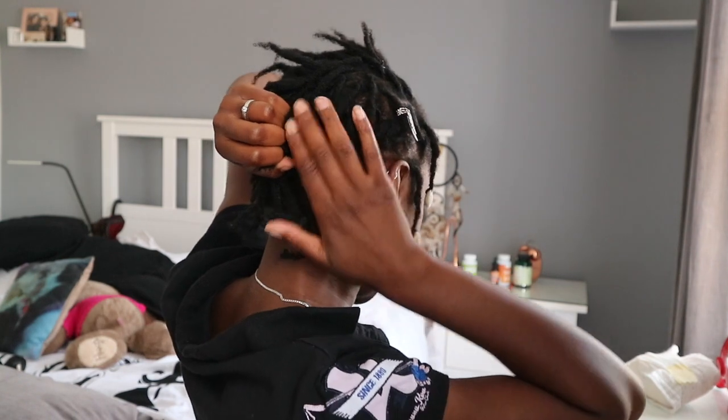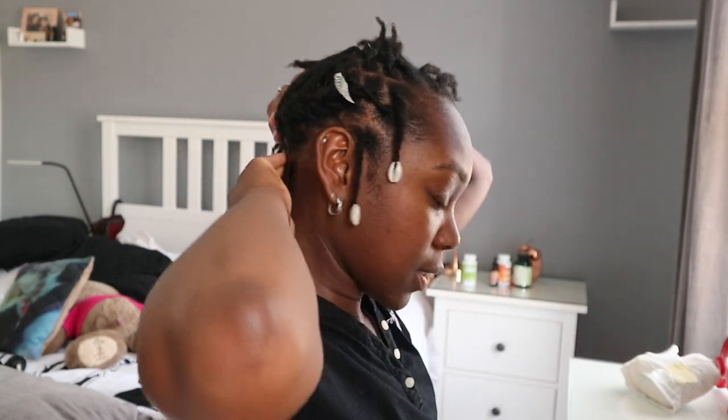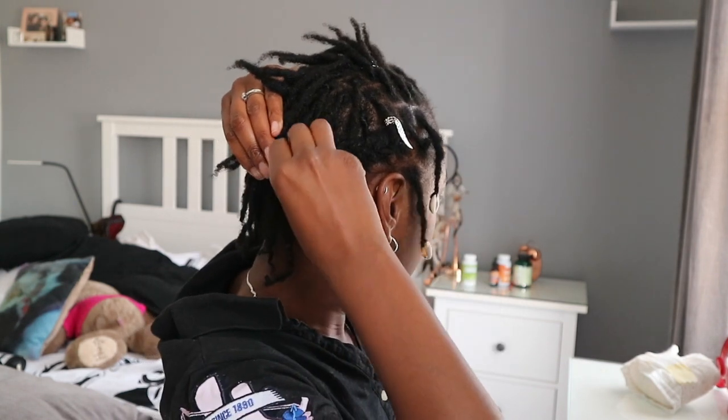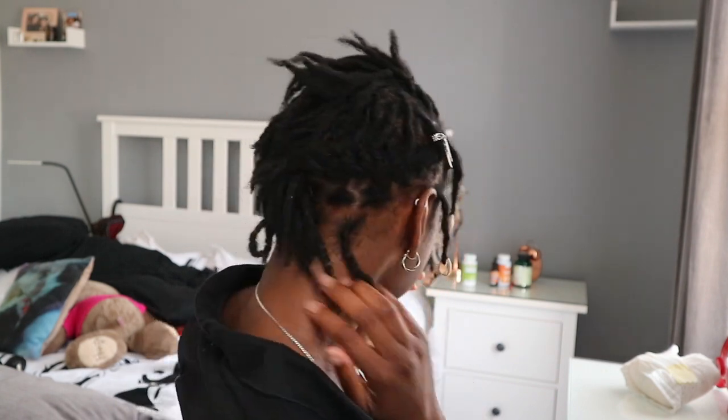I don't know how that looks — I hope it looks decent — but I've tried to do a cornrow there. I've missed a few locks on the back because they just won't fit; maybe I'll slip them in with a bobby pin later. I'm going to use a mirror to see the back of it.